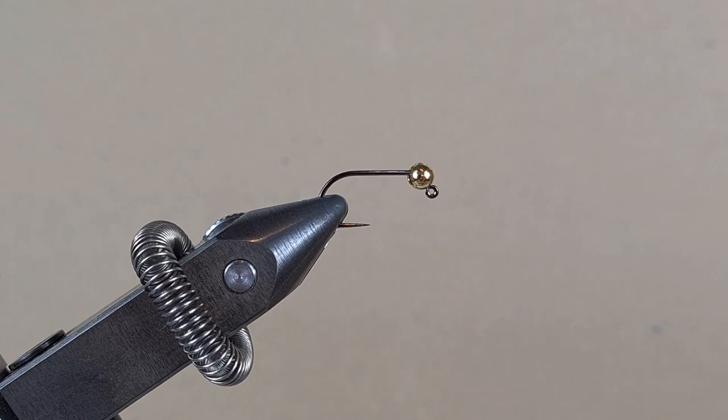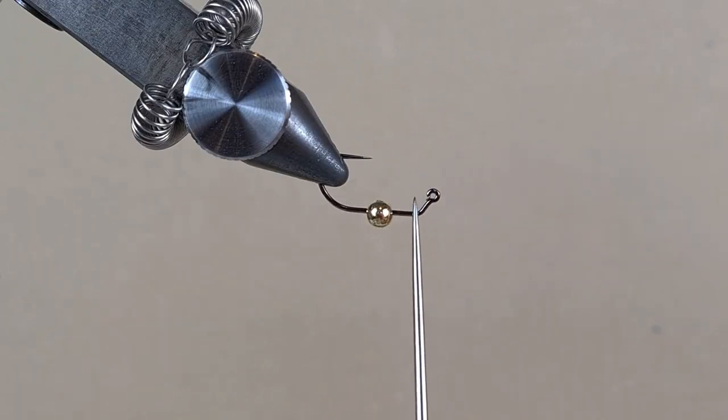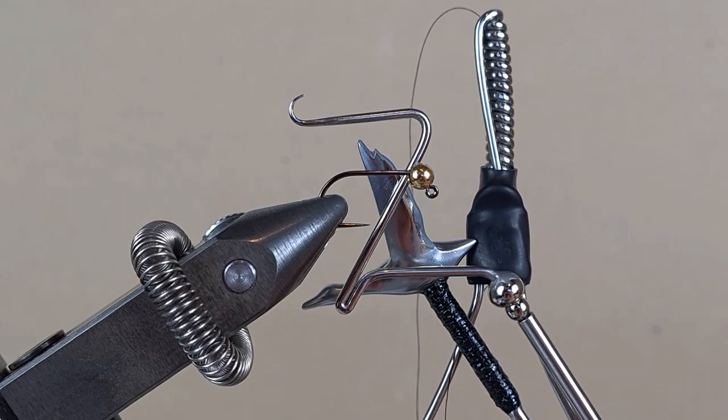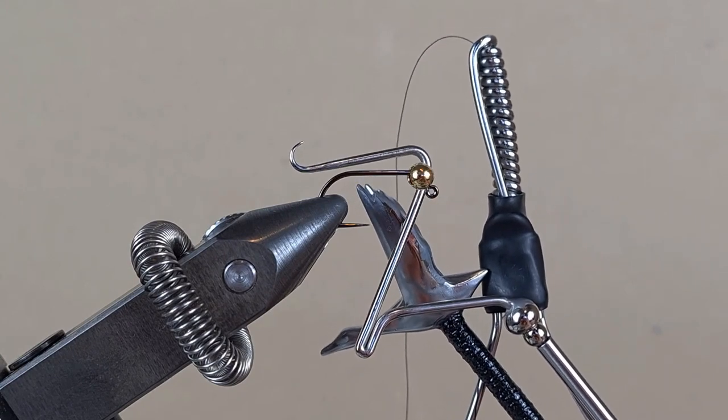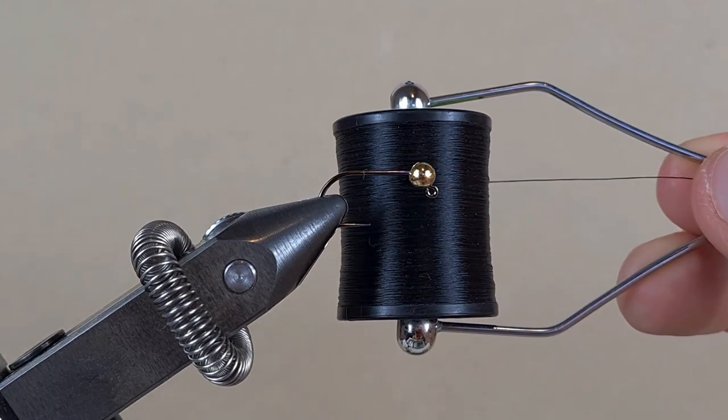Today we are making a bigger Rika Nymph. I have a jig hook size 8 in the vise with a 4mm tungsten bead. These are the tools I am going to use. If you want to know how to make any of them, I leave the link in the description. We are going to use black thread in size 8.